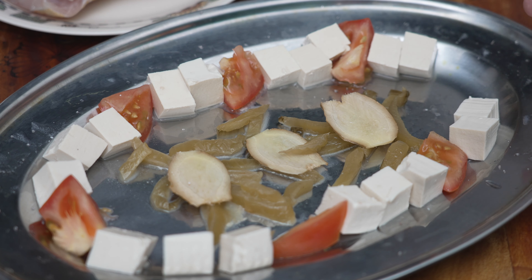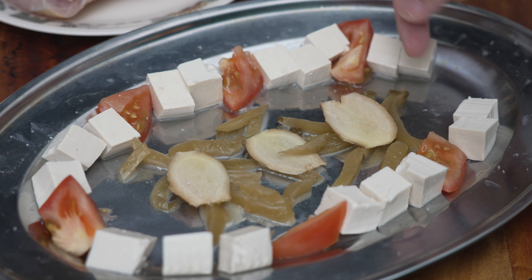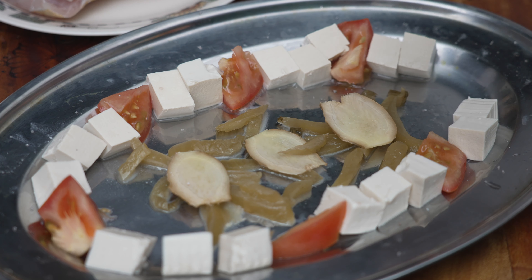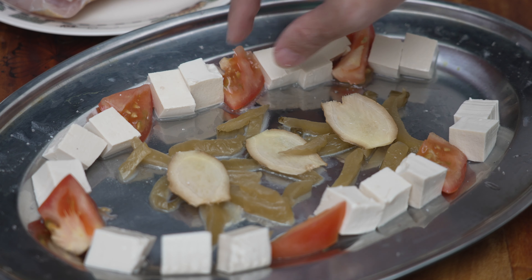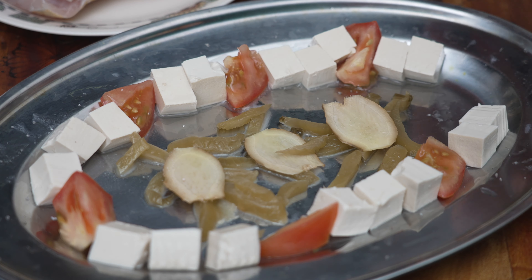Why do I put them in the middle? Because later I'm going to use this to raise the fish up, so that the fish can be steamed more evenly. And of course, I also wanted the flavour of the ham choy and pickled veggie together with the ginger to go into the Teochew steam sauce. Then I put a few pieces of tomato chunks at the side, and also some nice soft tofu.